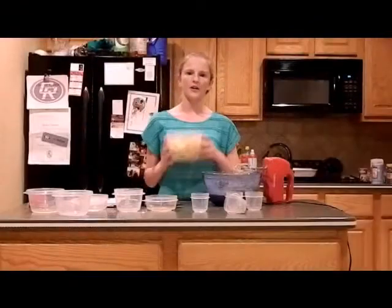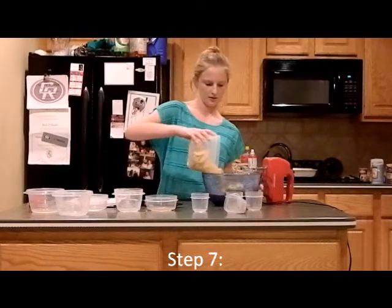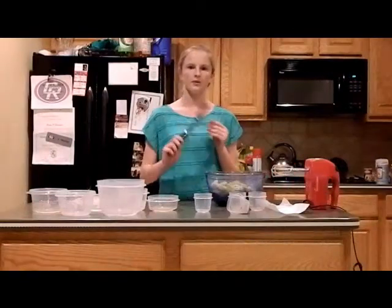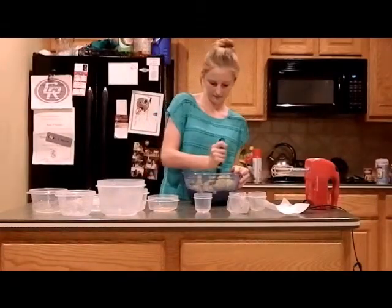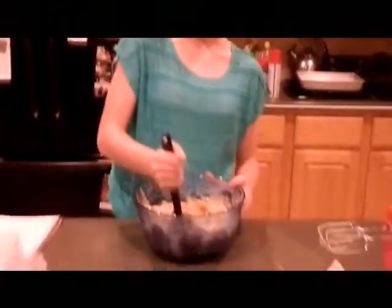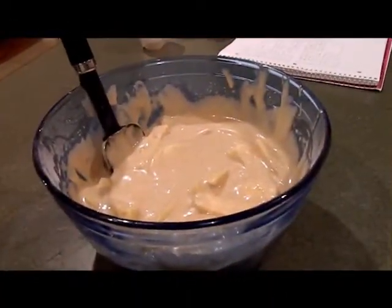Now our final ingredient: apples. Pour all of it in the bowl. Now we just thoroughly mix it all together. Mix it until all the apples are coated with the ingredients. Now the mixture is ready to be put in the pan and cooked.